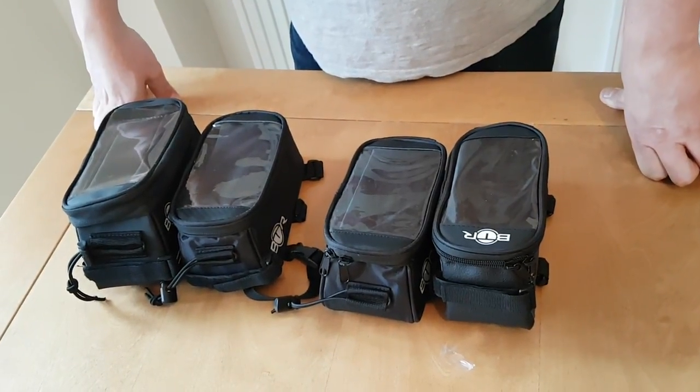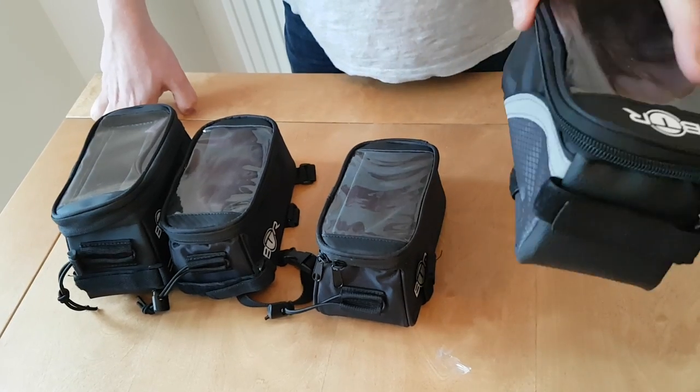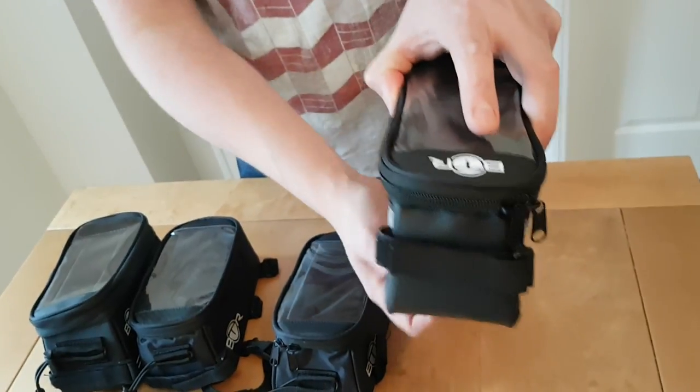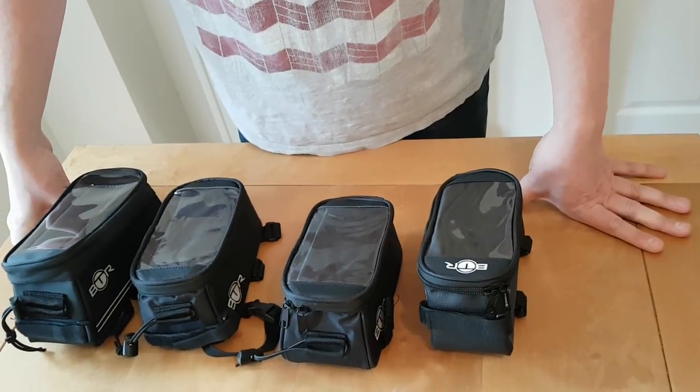This is a review of our best-selling foam bike bag. These bags sit on the crossbar, go around the handlebar stem, and tie around the top tube on your bike. Here are four different versions and I'm going to explain what the differences are between each one.